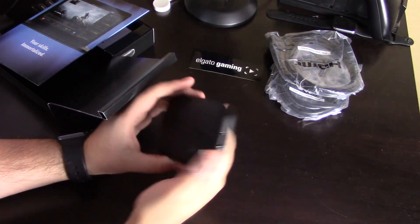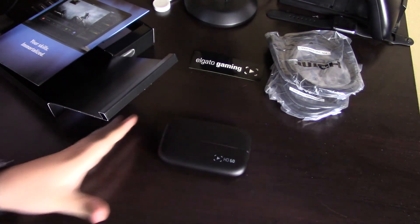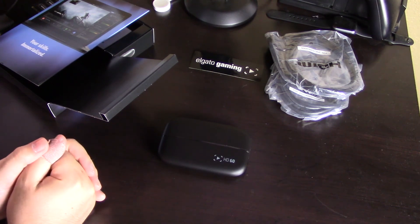So that's pretty much it, guys. I just wanted to give you guys a quick glance at the Elgato HD60. I'm going to go ahead and start hooking this up and start recording. I'll see you next time and see you after recording.